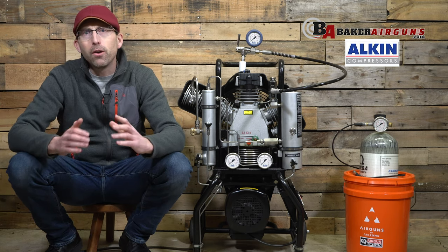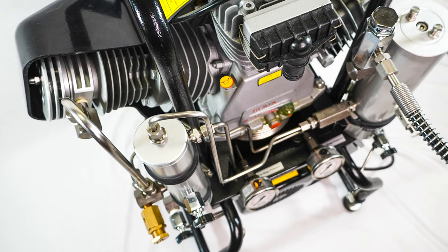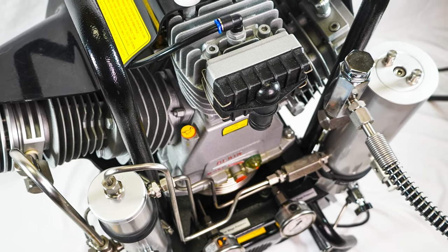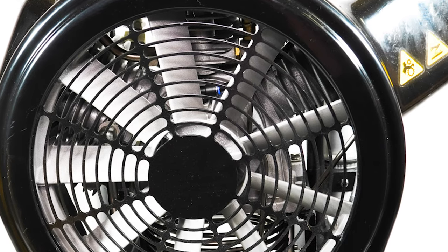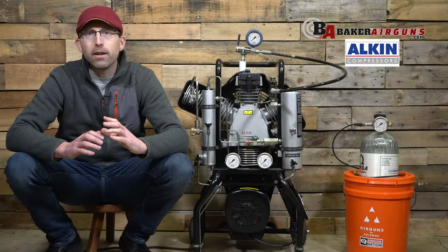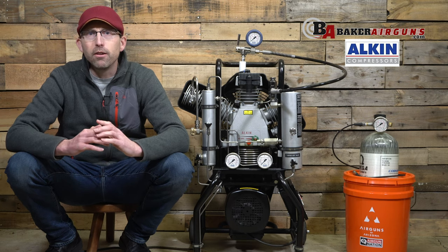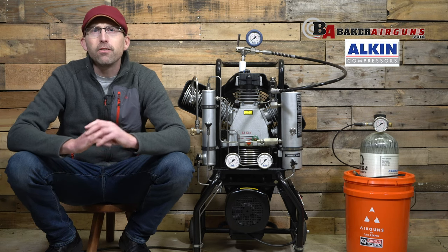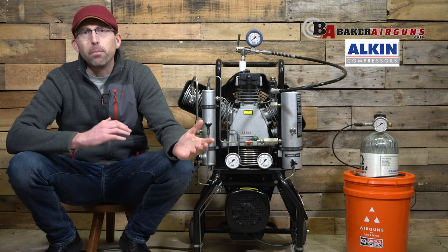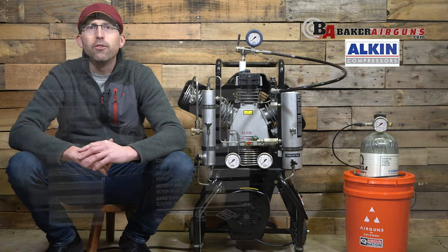Before you go any further, you're going to want to hit that subscribe button and ring the bell to ensure you're notified when any new videos are released. The first compressor we have today is the Alcon W31, and this compressor originates out of Turkey. Alcon does have a distribution site out of New Jersey, which means they have a lot of parts and knowledge here in the United States. The Alcon W31 has a maximum working pressure of 350 bar, and it's really considered one of the only continuous-use compressors in the consumer marketplace. This compressor is also used in a lot of airgun shops because it can fill up large tanks used in cascade systems and keep those tanks full during high-use times.